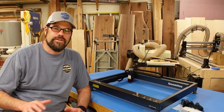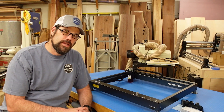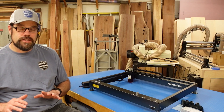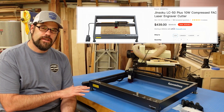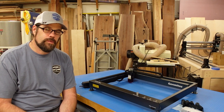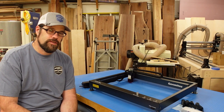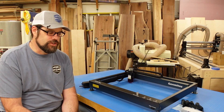We are looking at the Genmitsu Jinsuko LC50+. This is a 10-watt diode laser, and SaneSmart was nice enough to send this out for us to take a look at. At the time of this video, it is about $440 to purchase — a really nice price point for someone wanting to get started without a huge investment. But that low price shouldn't fool you; there are some pretty cool things about this laser that put it above some of the others.